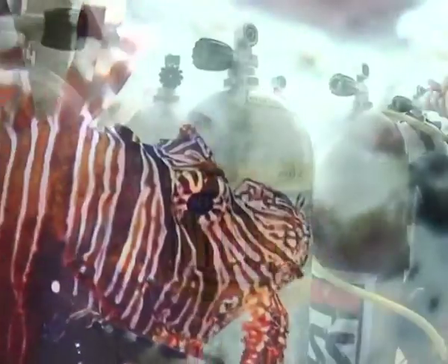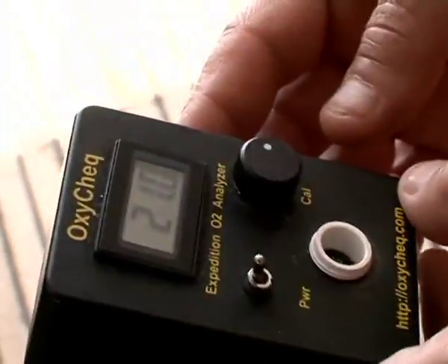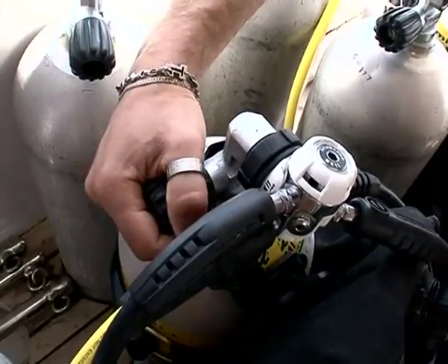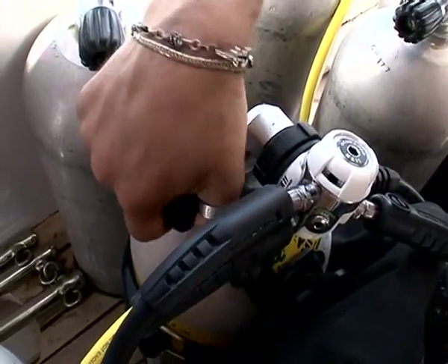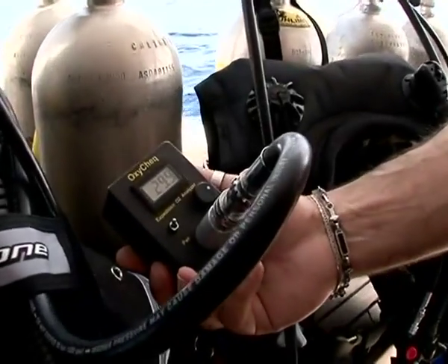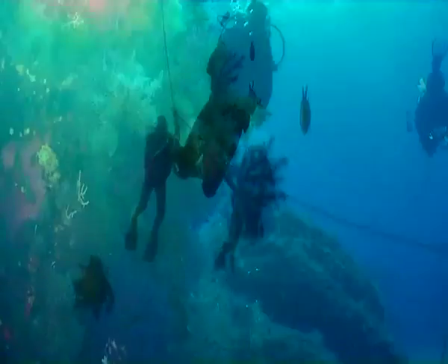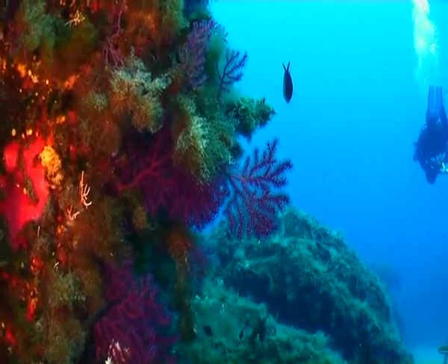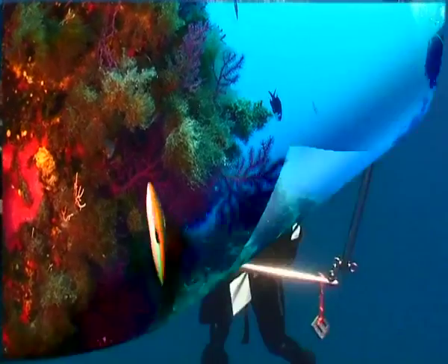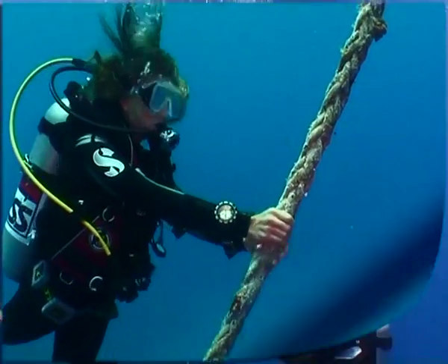If nitrox is being used, an oxygen analyzer must be available on site and each diver must personally calibrate the analyzer and analyze their own nitrox mix. Each of the course dives is preparatory for the next, so you cannot take part in a dive unless you have successfully completed all the exercises for the one before.